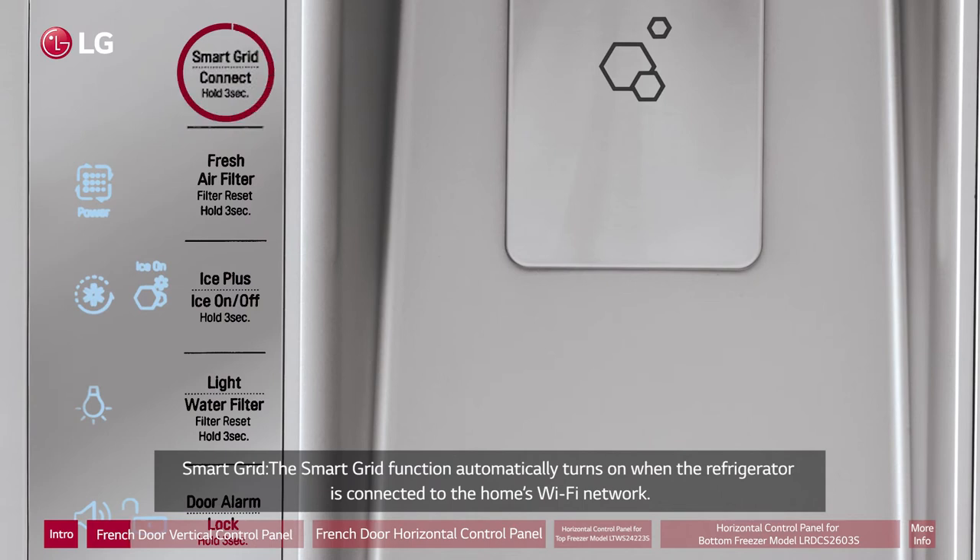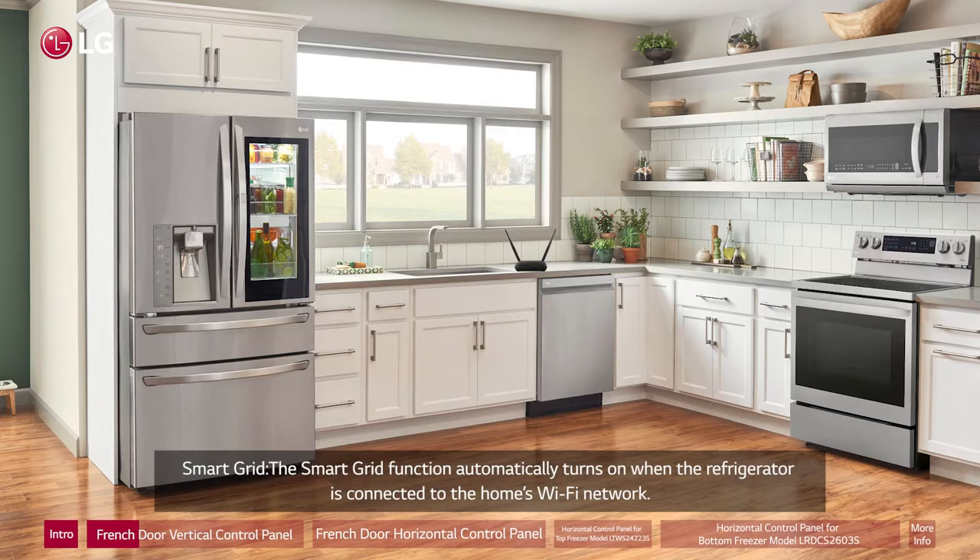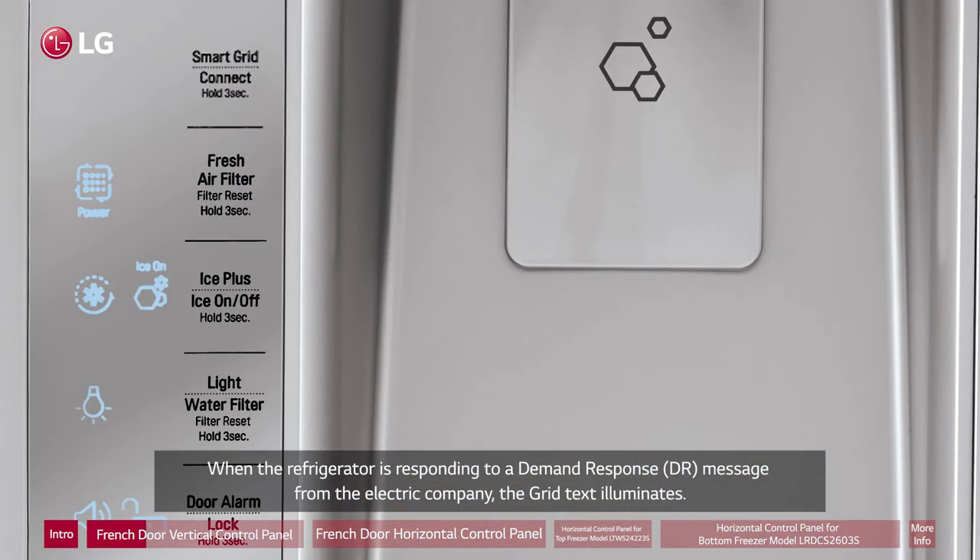Smart Grid: The Smart Grid function automatically turns on when the refrigerator is connected to the home's Wi-Fi network. When the refrigerator is responding to a demand response (DR) message from the electric company, the grid text illuminates.